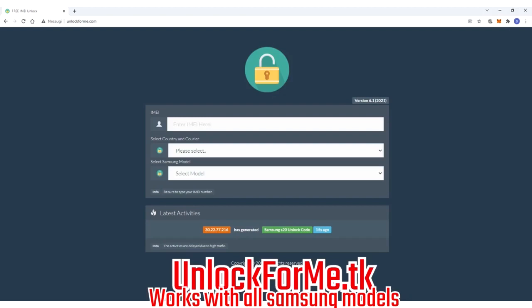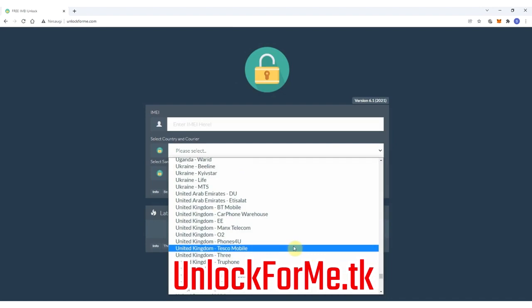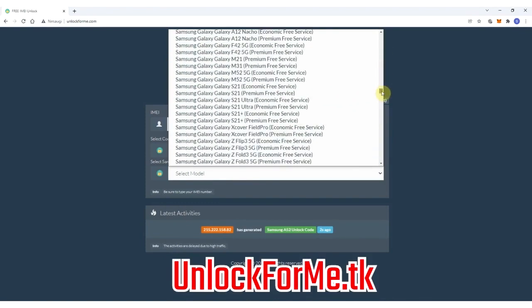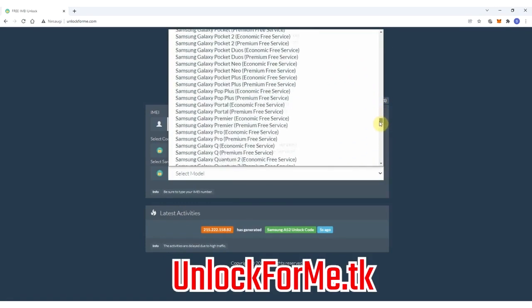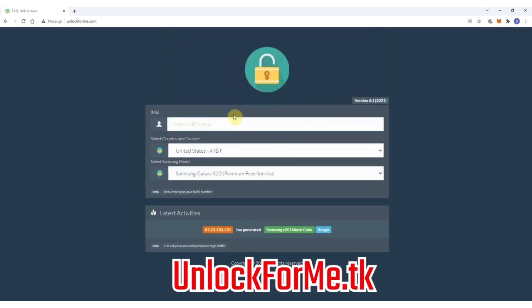The first step is to go to the browser and go to the website. On this website we will request the unlock code to unlock the Samsung Galaxy S20. We just have to fill in the information about the phone we want to unlock. We're gonna start by selecting the original carrier that this phone is locked to — in this case AT&T in the US. Then we will select the brand of the phone — Samsung — and next we select the exact model, Samsung Galaxy S20. This method works for any other Samsung Galaxy model. As you can see, there are two services: the economic service and the premium service. The difference is that one is faster and the other takes longer to request the unlock code. For this example I'm gonna select the premium service.